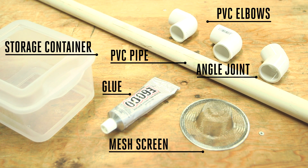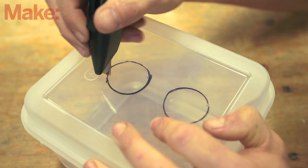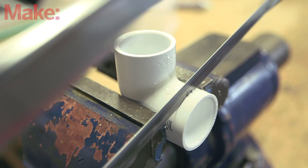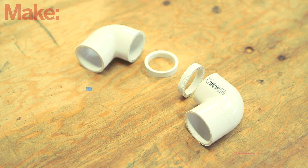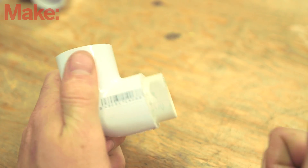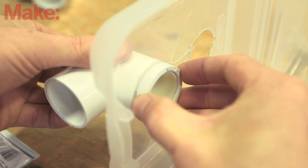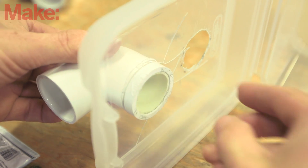To build this project, first trace and cut the holes in the lid of the storage container. Use the PVC pipe as a template. Now cut about one-quarter of an inch off of each end of the pipe elbows. Cut a short stub of PVC pipe and glue it to the cut end of one of the elbows. Secure the lid to the elbow by gluing the remaining sleeve from the elbow onto the pipe, sandwiching the lid into place.